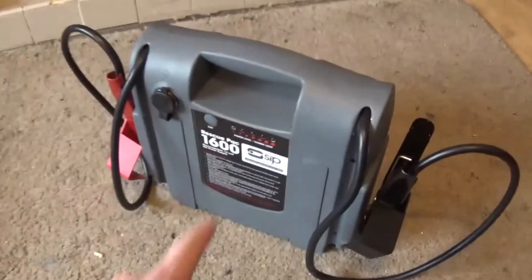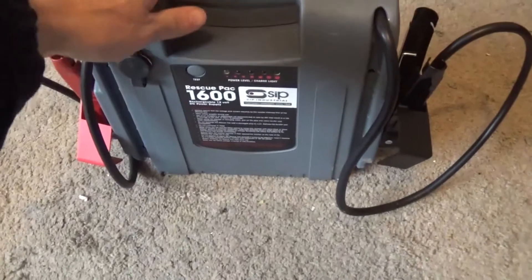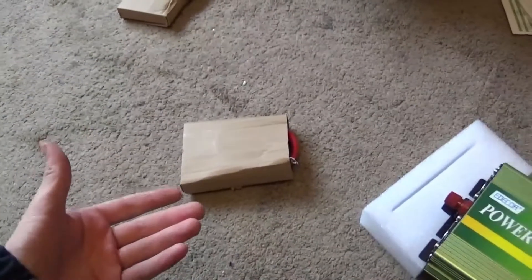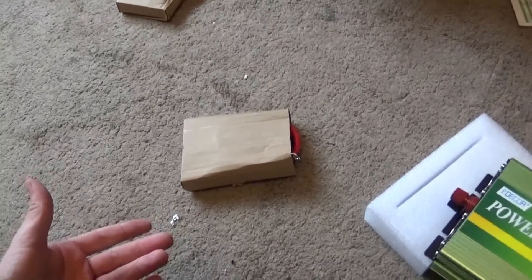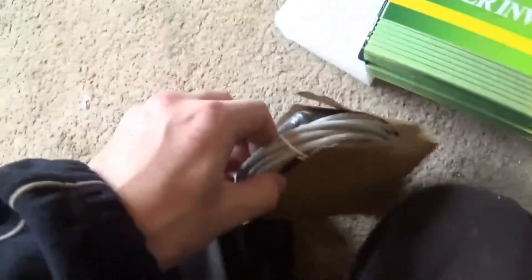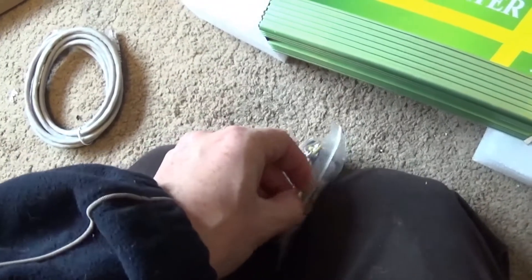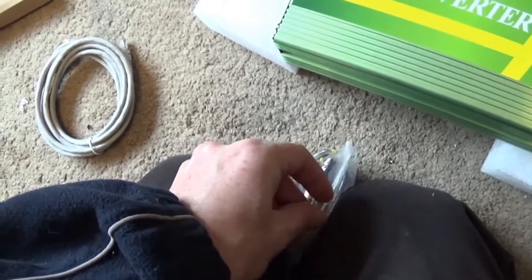I've got my battery pack here — should be fully charged — to try this out. I've packed this all the way because it's been a few hours down the line now and I'm finishing this off because I had to go out. Let's have a look at the actual control unit.